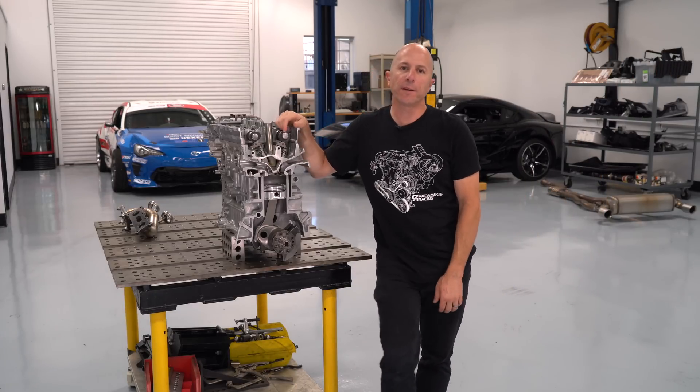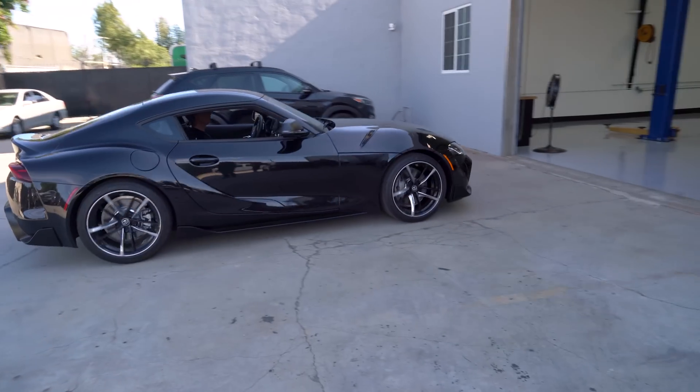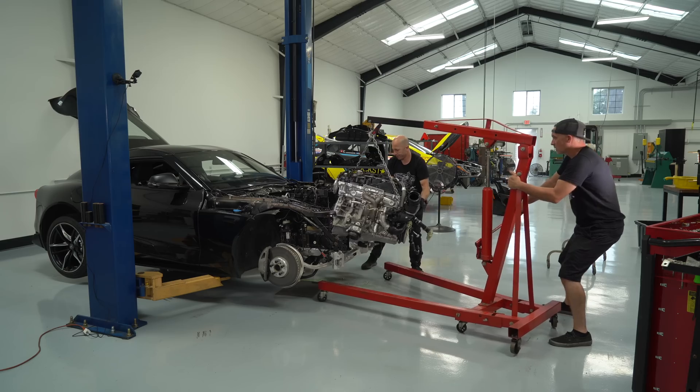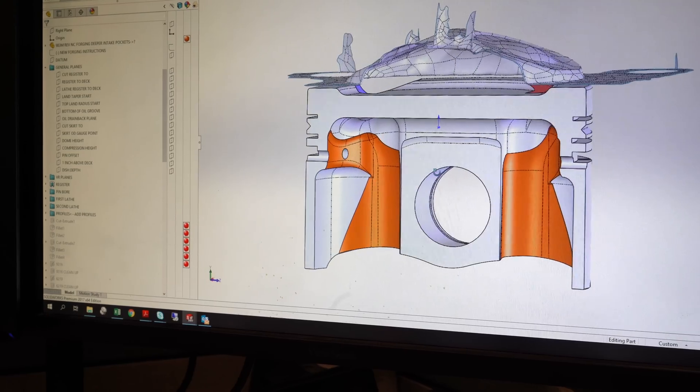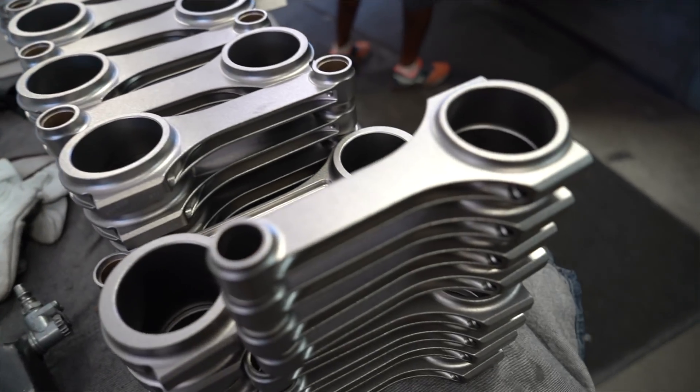Hey, I'm Stefan Papadakis with Papadakis Racing, and we've got a really fun project right now. We've got the 2020 Supra, the one behind me. We've already pulled the engine out, and we're going to try to make 1,000 horsepower out of it. If you missed the teardown video, I'll link to that in the description down below. So let's get started.